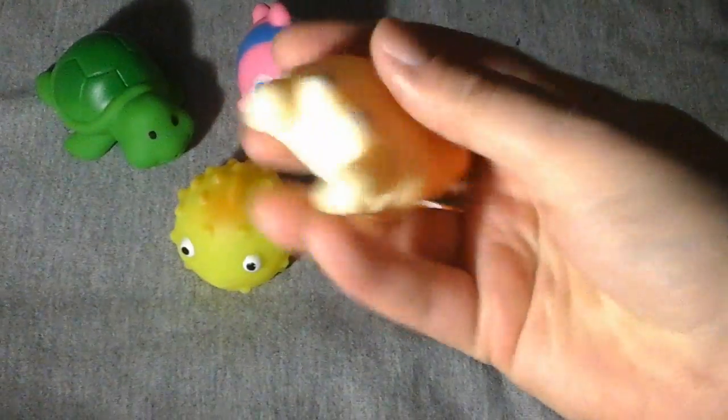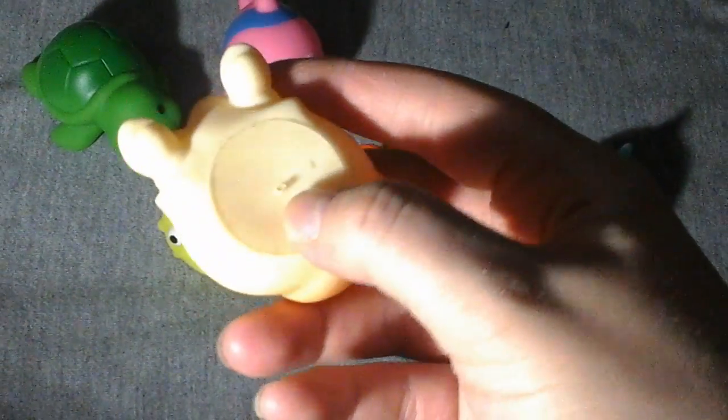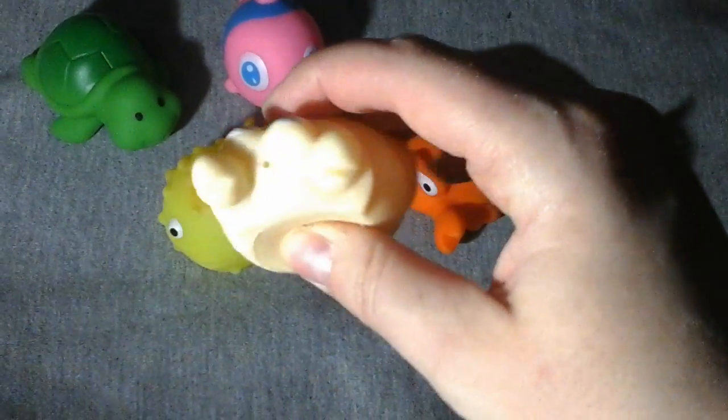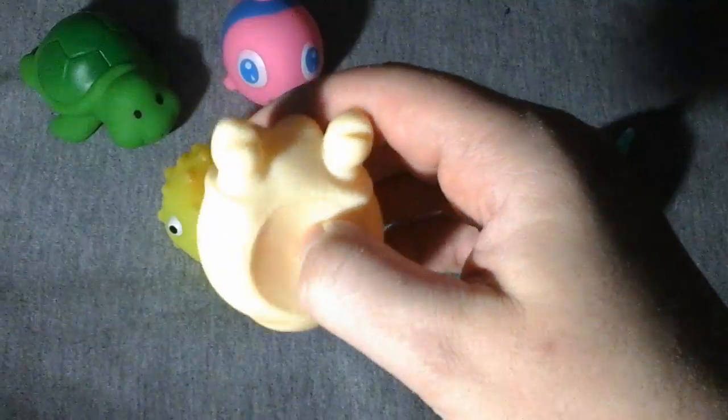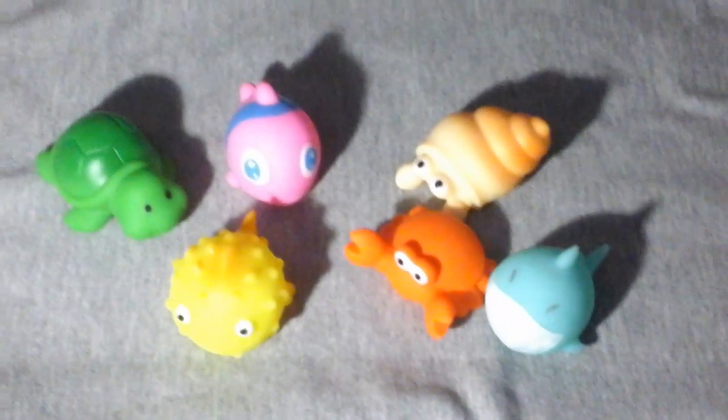They're your basic little bath toys. One thing I do suggest is to take a super glue gun and glue the holes — then they're airtight so they don't get water in them and they won't mold or anything like that. Other than that, they're really cute and good quality.